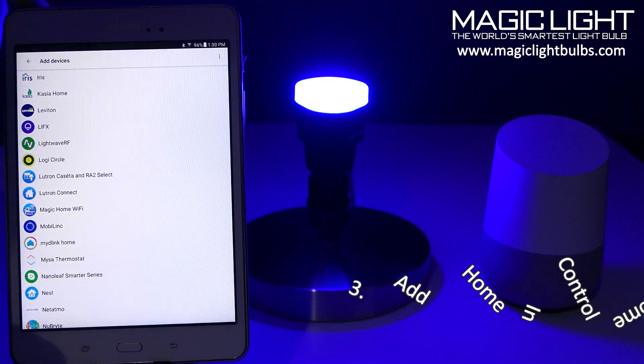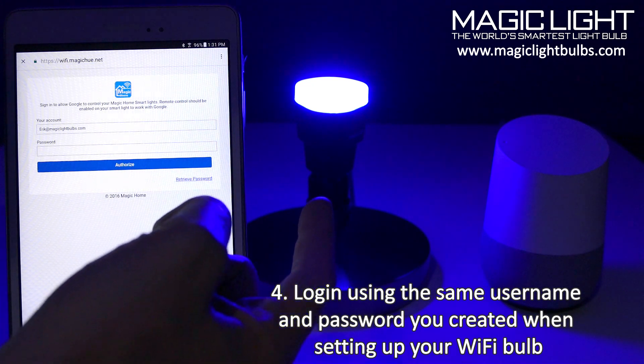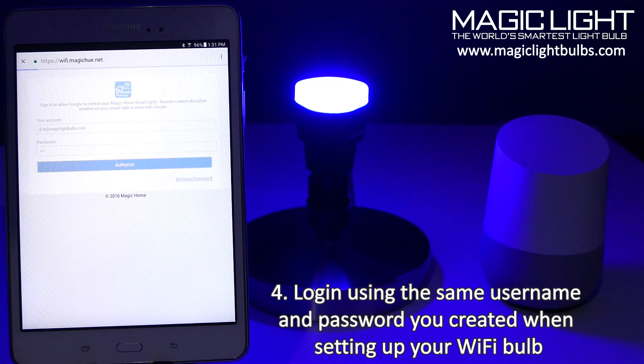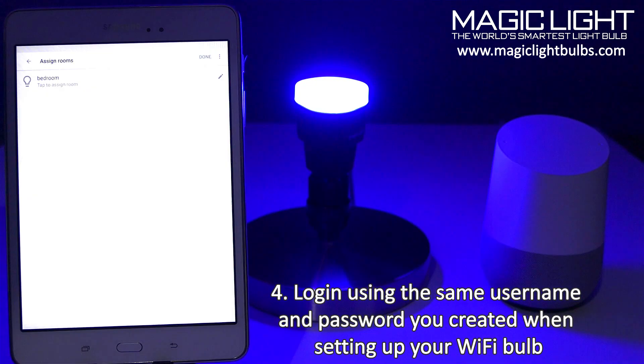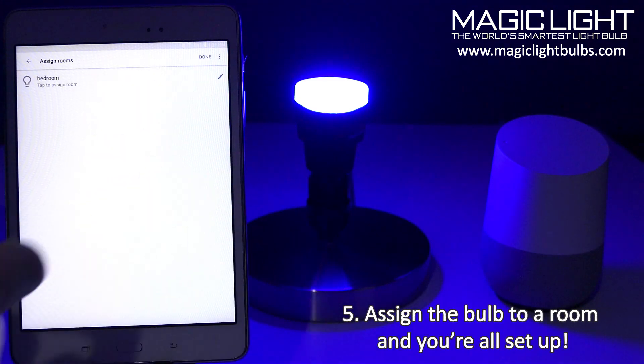Right there. Now I can see the email and password fields. This is going to be the same email and password you created when you set up your MagicLight account. Go ahead and enter that in. It's going to link your MagicLight and now you're ready to assign the bulb to a room.